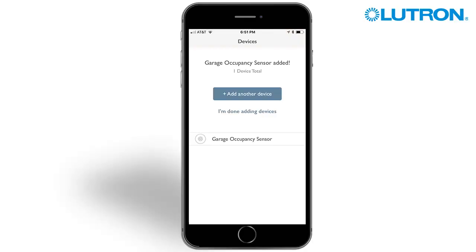The sensor is now part of the system. It will be automatically programmed to control devices in the room based on motion. By default, the sensor controls all of the lighting controls in the room that it is added to.